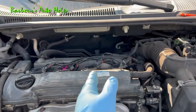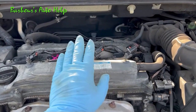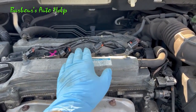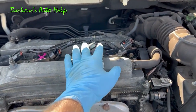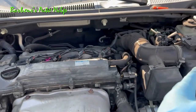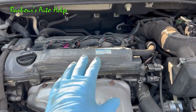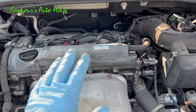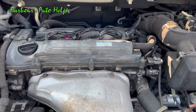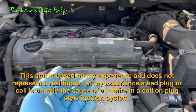Now say the code remained on cylinder number three — what's going on then? You may still have an ignition misfire on number three caused by a problem on the primary circuit: either the connector, the wiring going to the PCM, or possibly a bad PCM. For the sake of this video we're focusing on the coil and the plugs, as that's usually the cause of an ignition misfire on a coil-on-plug system. Ninety percent of the time it's going to be either a coil or a spark plug.